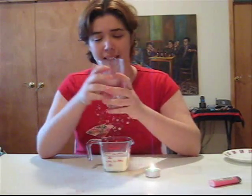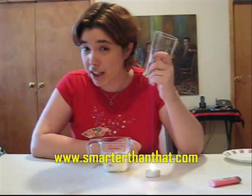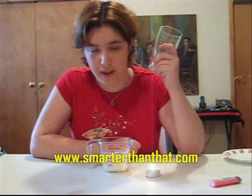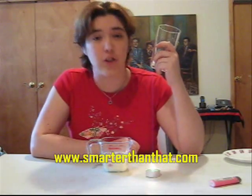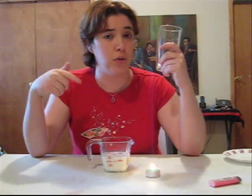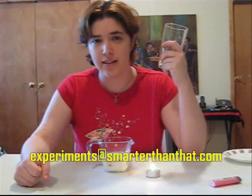Remember this experiment when we do the others — we're going to link right to it. And as always, if you have any more questions, or if you want to know the method, the tools, everything else, and resources, go onto the website www.SmarterThanThat.com. And if you have any questions or suggestions for more experiments, more things you want me to look into and find a way to demonstrate in a fun way, please write to me at experiments@www.SmarterThanThat.com.